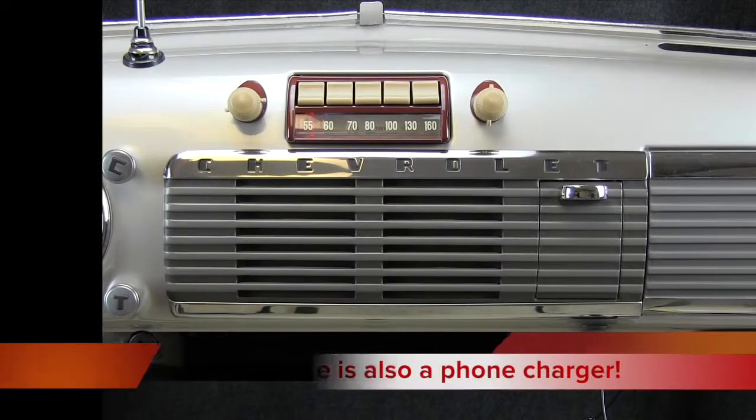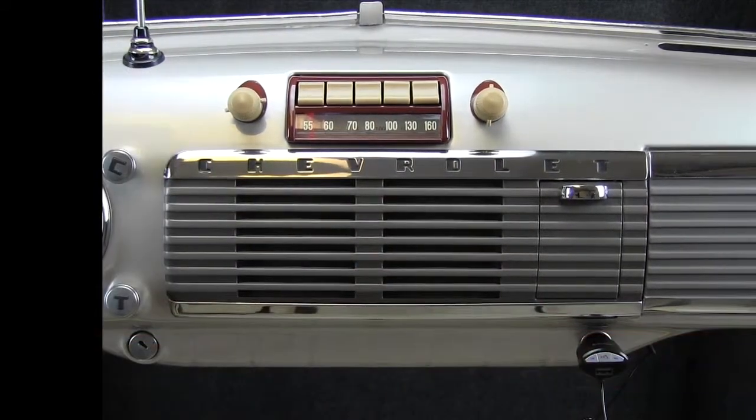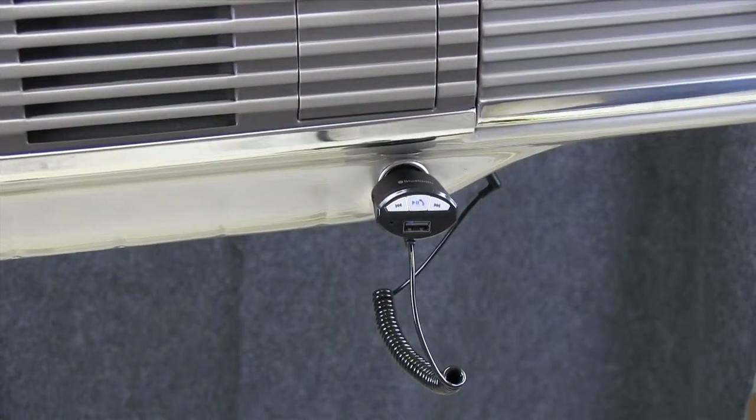You can play your personal collection of music or streaming audio. Before you begin your commute, open the music app or player and press the center play/pause/answer button on the Bluetooth device. There's no need to get your phone out while you're driving.